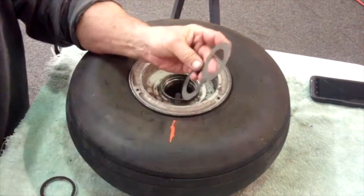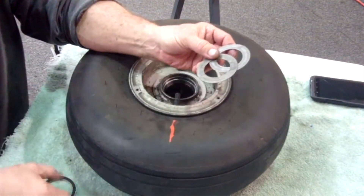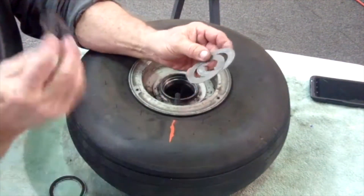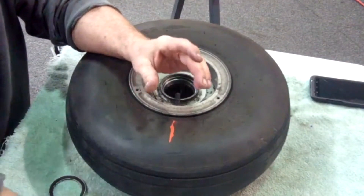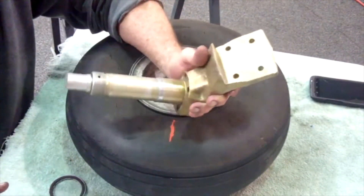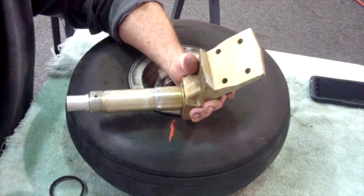One important thing to realize: the rings on the inboard side have a larger diameter center hole than those on the outside. The outside rings go over the outside of the axle. If you put them in backwards, you're not going to be able to get your tire to seat fully on the spindle. That's a key assembly detail to keep in mind.